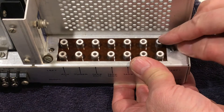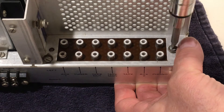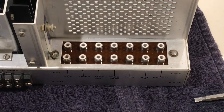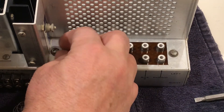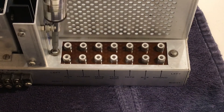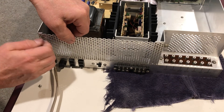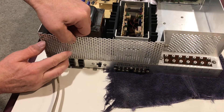Once the circuit board is installed, turn the unit upside down, install the remaining attachment screws and the fiber washers — the insulator washers — that will hold that jack assembly in place. Here is simply reinstalling the rear plate; it takes four screws to do that, and then you can get to the bottom of the unit and install the bottom plate as well.